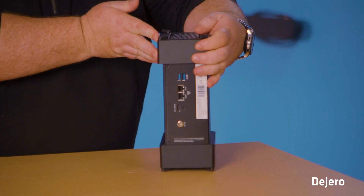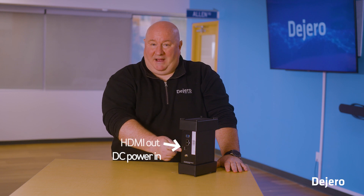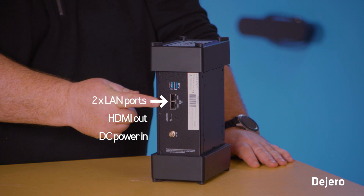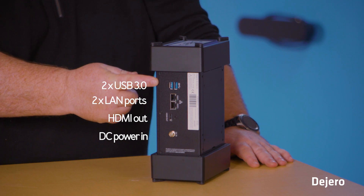When we look on the other side, you have your DC power in, you have your HDMI out for return video considerations, two LAN ports, and finally two USB 3.0 connections to connect a mouse and keyboard.